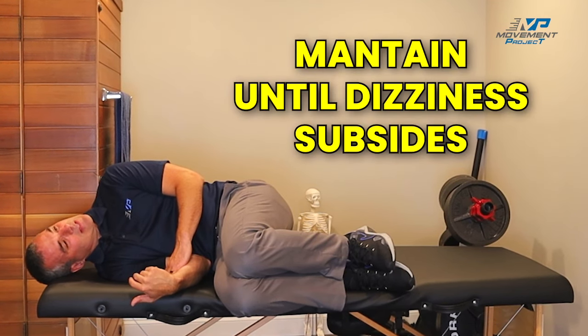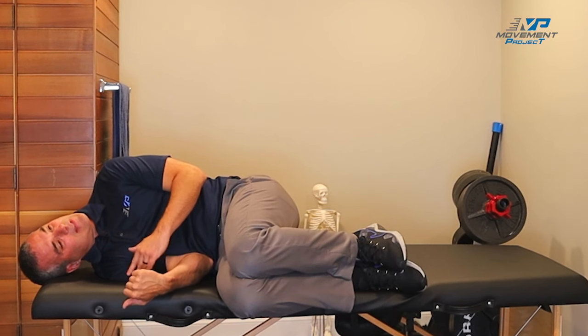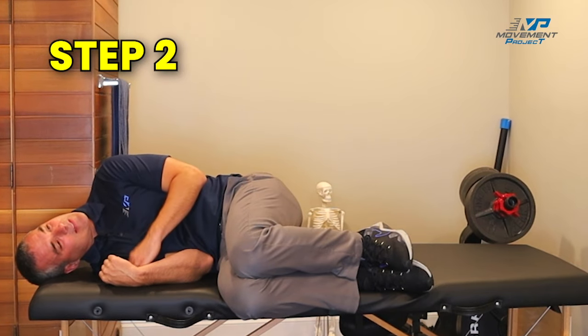You want to stay here until your dizziness subsides completely, or at least 30 seconds. The next step is the most important part of the maneuver — we're going to move from this right side all the way over to the left side without resting, doing it as fast as possible.